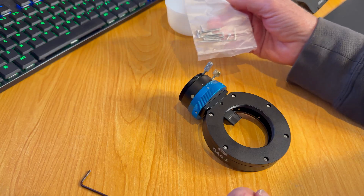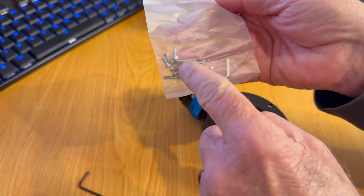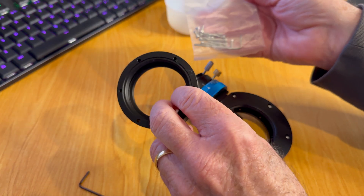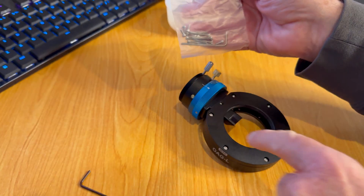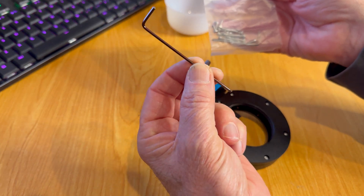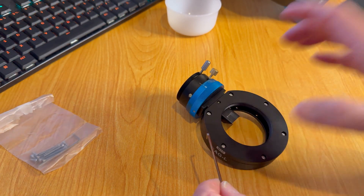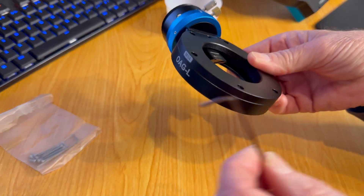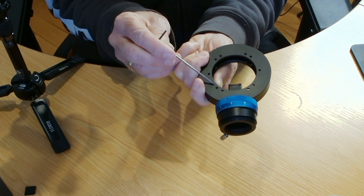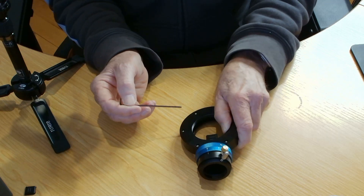You get some screws and an Allen key for undoing everything. There are some long ones for attaching the camera to this adapter, and shorter ones for bolting it onto the filter wheel. I've got a similar longer one so I'll just use that instead. I've got to take these screws off here to remove this plate, because on the back side are the bolts where I'll be bolting it to the filter wheel, so I've got to take this plate off first.